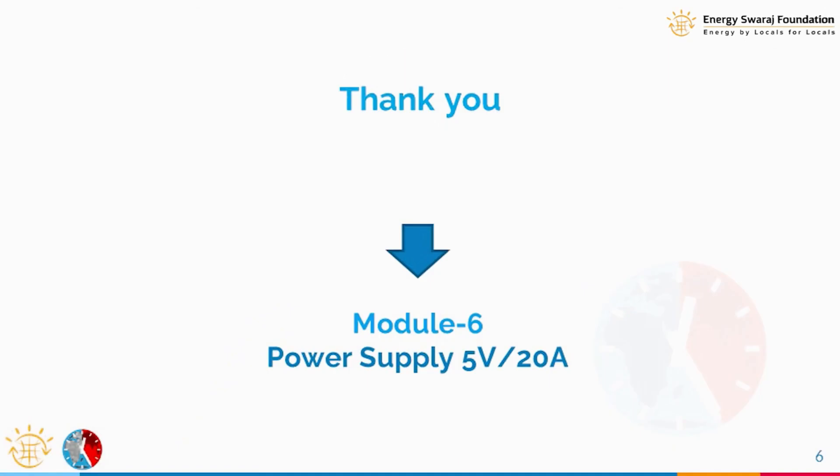In the next module we are going to get familiar with the power supply, because both the LED screen and the controller require power. We'll see what kind of power supply we need to use in the next module. Till then, thank you very much. Stay tuned.